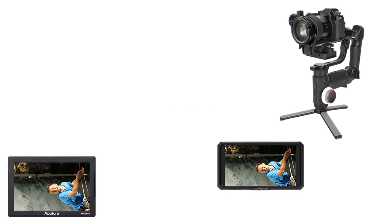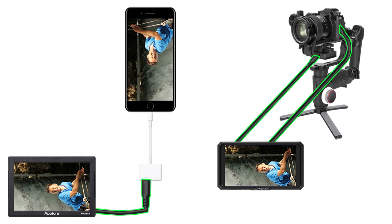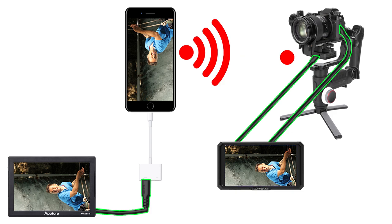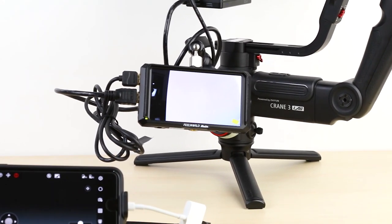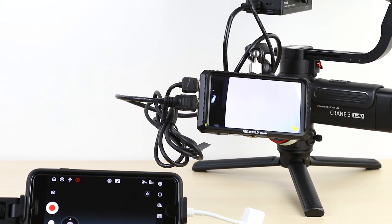Finally, let's see how we can see the image on both the Crane 3 Lab monitor and the circuit monitor. Install a monitor on the Crane 3 Lab. Connect with HDMI between the camera and the monitor. Connect the CCS from the monitor HDMI output with a cable. If you are using an iPhone, connect the phone image to the monitor with an HDMI cable using a lightning digital AV adapter. In this way, the second operator can see the image on the large screen and manage the camera.